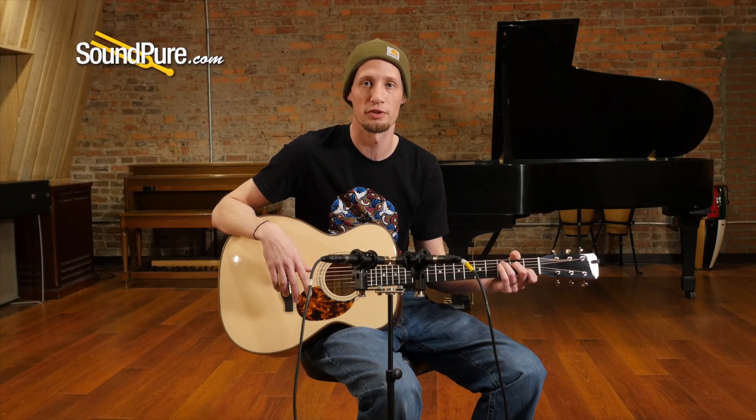So I'm gonna do a quick little bit of fingerstyle playing for you to hear what this guitar sounds like. If you have any questions about this or any other guitars we have, please give us a call — I'd be happy to discuss further.